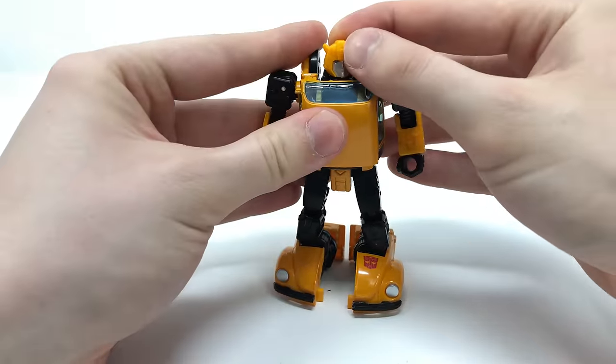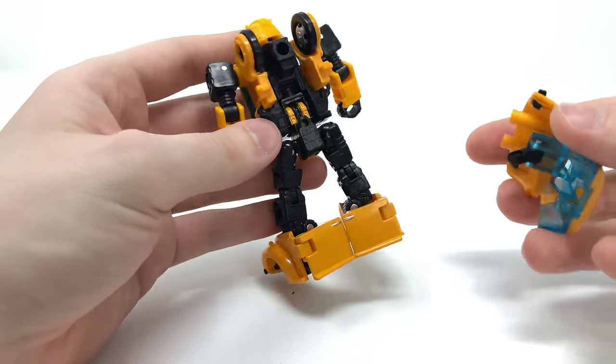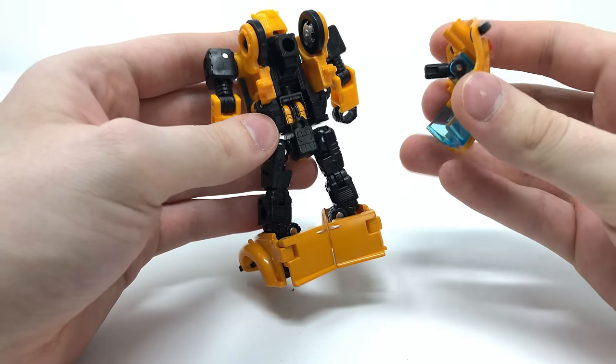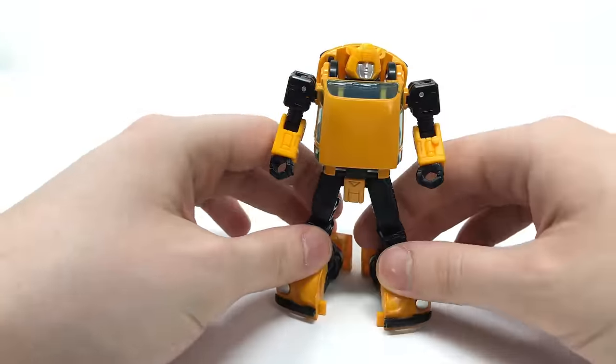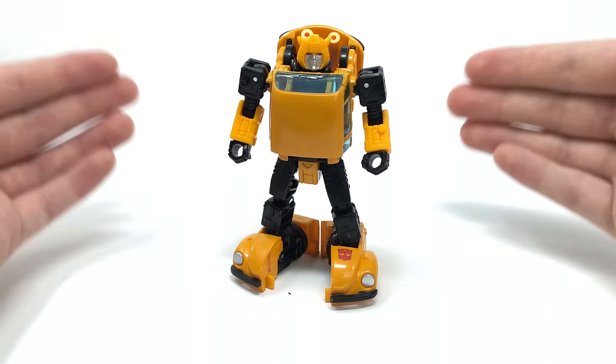That is essentially the transformation complete for Earthrise Bumblebee. If you want a more complete look and want to fill out the backpack, utilise the port we saw earlier for the bazooka and just peg the backpack into the back. And here we have Earthrise Bumblebee fully transformed into robot mode, looking absolutely terrific.